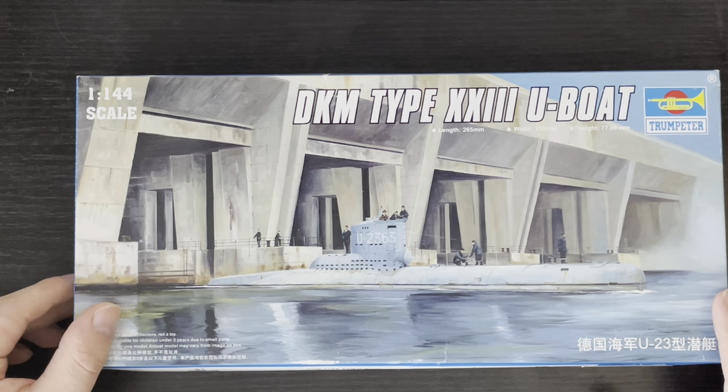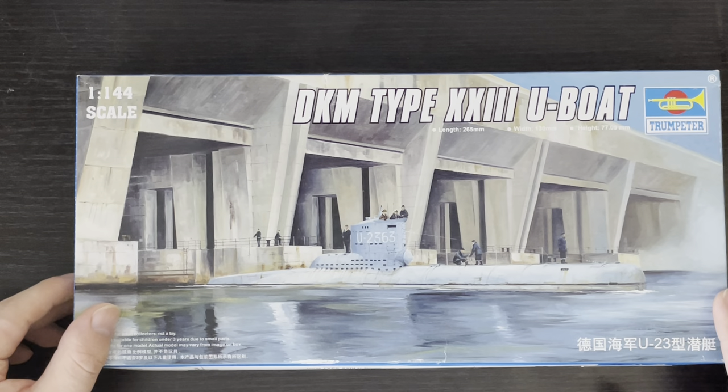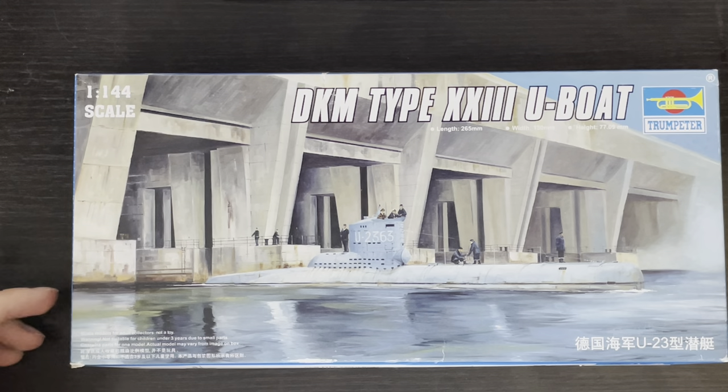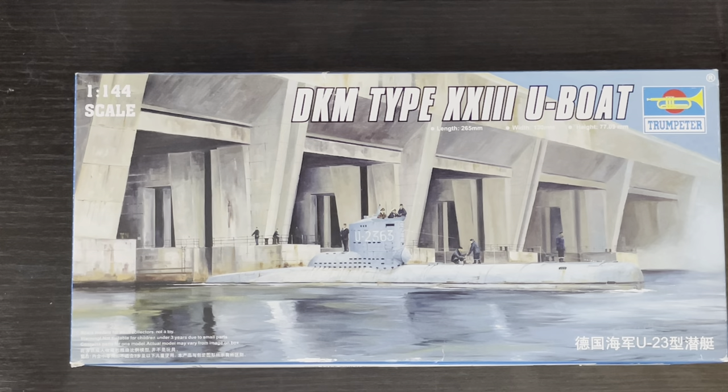Now these submarines, for the most part, were commissioned far too late to actually see any meaningful service. However, there were some of the sixty-one that were completed that did see action and were otherwise actually used. Of the six operational Type 23s that were sunk by the Allies, they only ended up sinking a total of 7,392 gross tons. U-2324, for example, despite being one of the very first to be commissioned and sent out for patrol, was extremely unsuccessful.